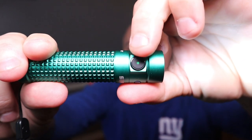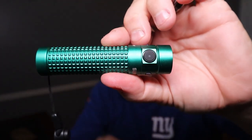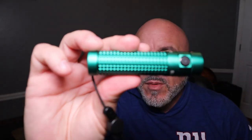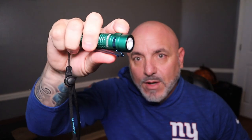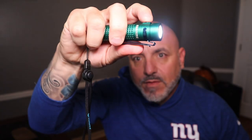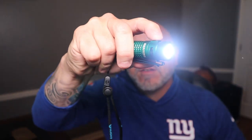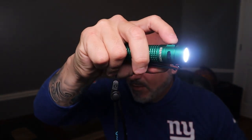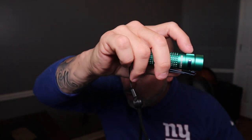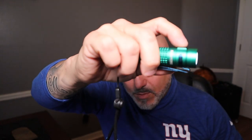On the power switch is the battery indicator. As you can see there, it's green, and then it'll change colors as the battery life starts to go down. In turbo mode is where you get the 1150 lumens — what you do is hit the button twice and you're in turbo mode. If you hit it once you're using the regular flashlight; hold it down and it goes through low, medium, and high.